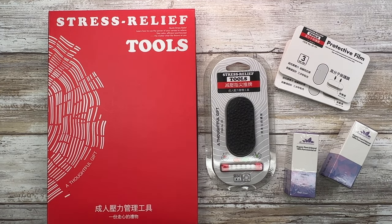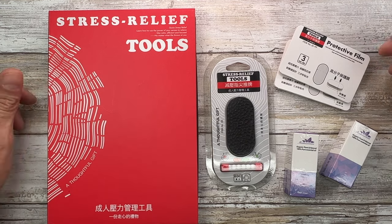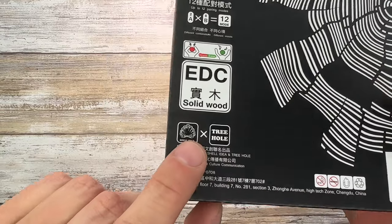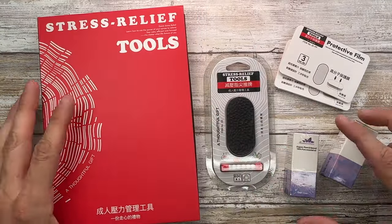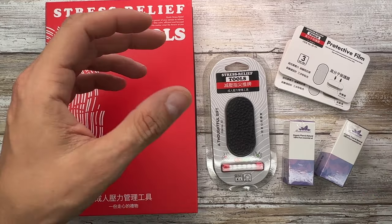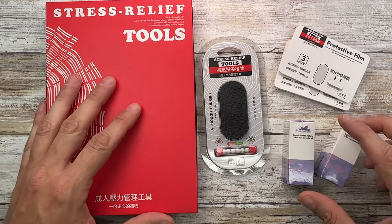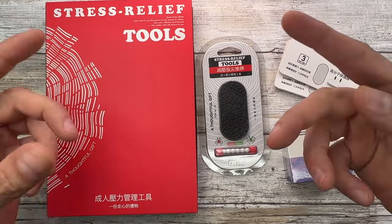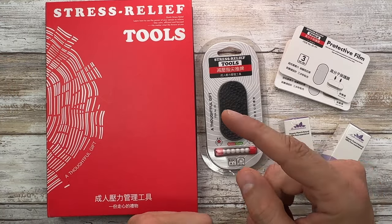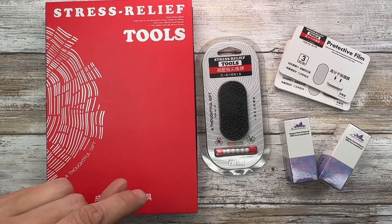All right ladies and gentlemen, Fab is in the house and welcome back to the channel guys. So today I'm in the house with this pretty cool kit that I received from Shell Idea, a Chinese company. They reached out and asked if I would be reviewing their kit, so they just sent this stuff along and I'm just gonna check it out and share my impressions with you. Don't forget to like, don't forget to subscribe, and remember to check out fablades.com and add fablades on Instagram.